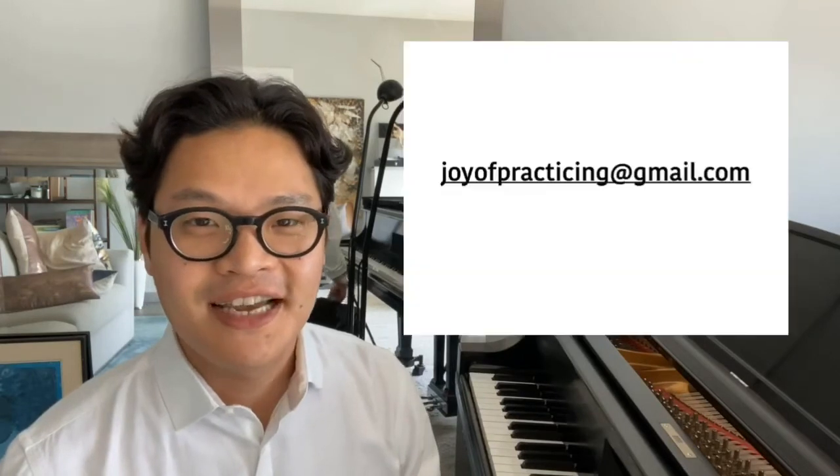Thank you so much for watching. Don't forget to subscribe if you enjoy the content of this channel. If you have any questions regarding the topics or suggestions for topics to discuss, please write me at joyofpracticing@gmail.com. My name is Fendi Talan — thank you so much and I will see you next time.